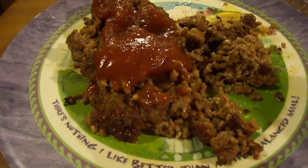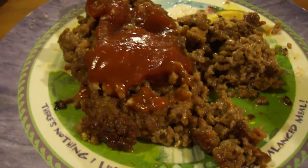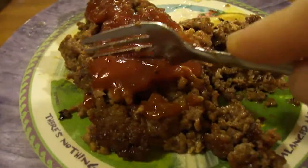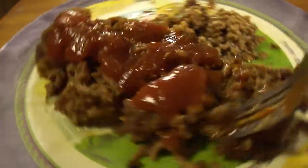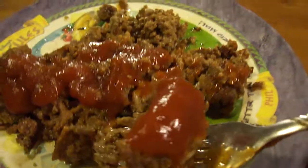Now the one thing about me and meatloaf — I love meatloaf, I really do, one of my favorite dishes. If I go to a restaurant I always see if they have meatloaf. At a restaurant you can get it with gravy, but at home when I make it I put ketchup on it. Growing up with my late grandmother, she made meatloaf where you wanted to put mustard on it — it was really different and really good too, just a different way she made it.